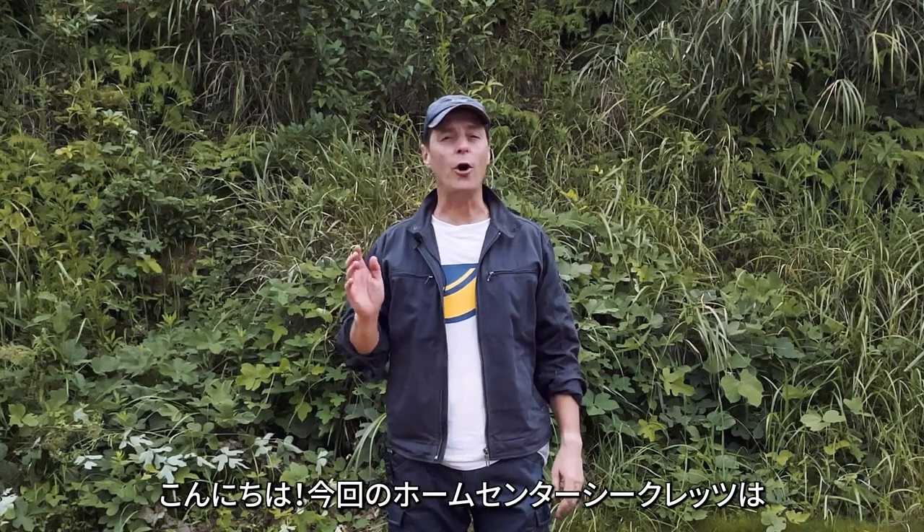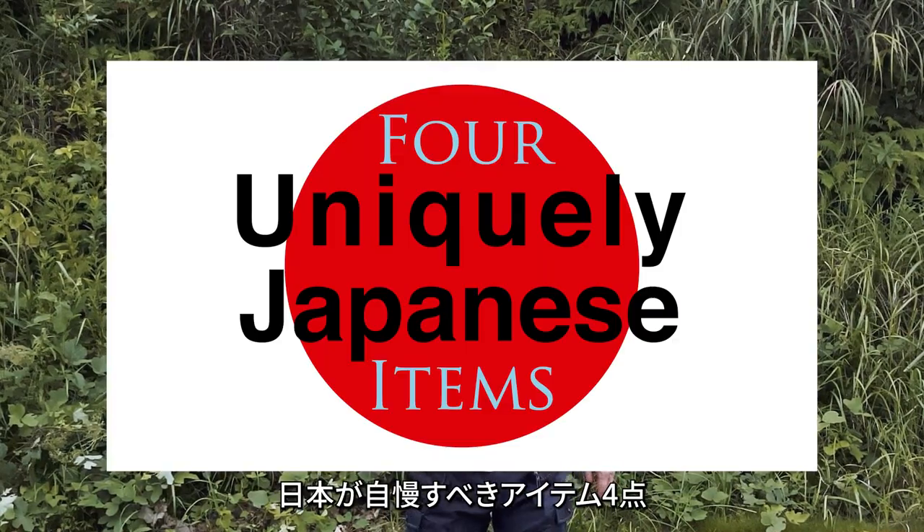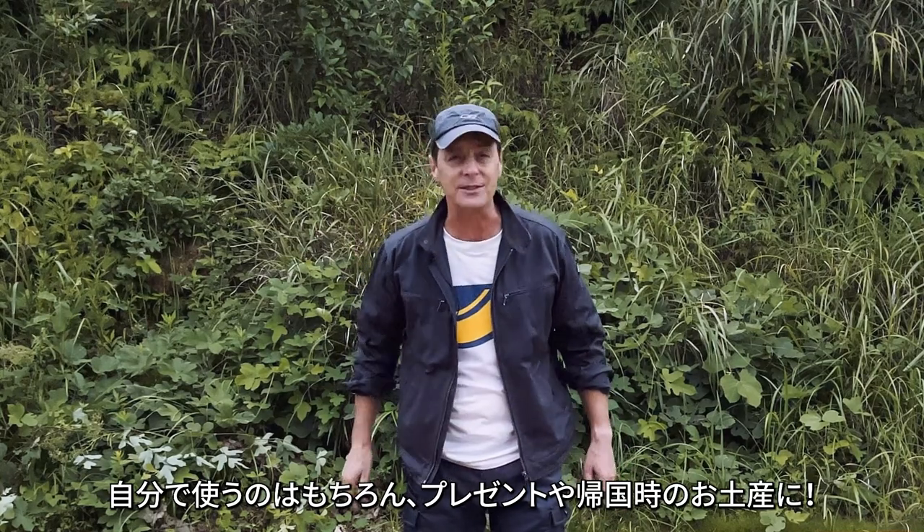Hi everyone! In this episode of Home Center Secrets, I'm going to introduce you to four uniquely Japanese items that I think you should either own or perhaps consider taking back to your home country as a gift or a souvenir.